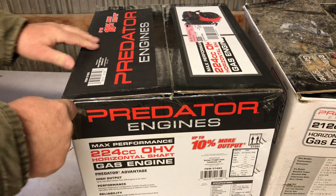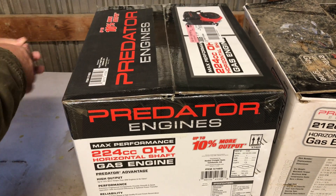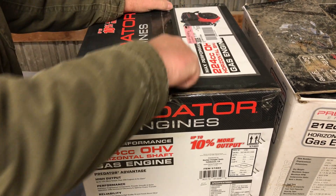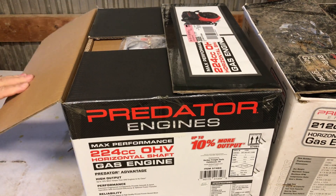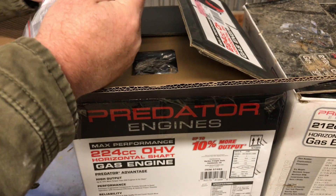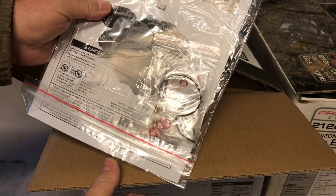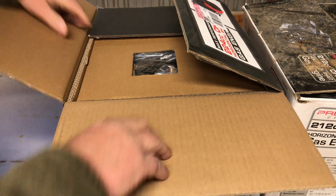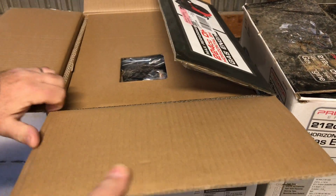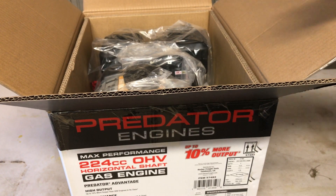This is the Harbor Freight 224cc Predator engine. We'll get this thing opened up and take a look at it. We got some reject kits for the carburetor — and a lot of plastic.